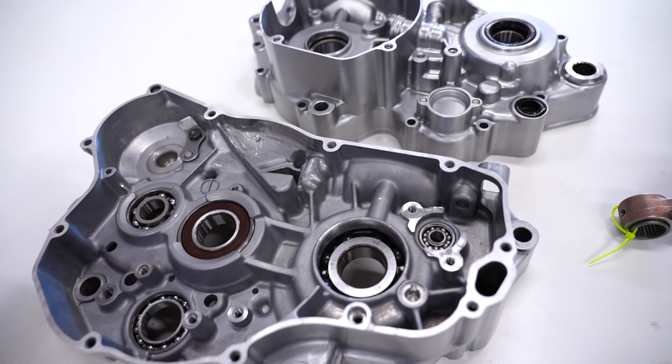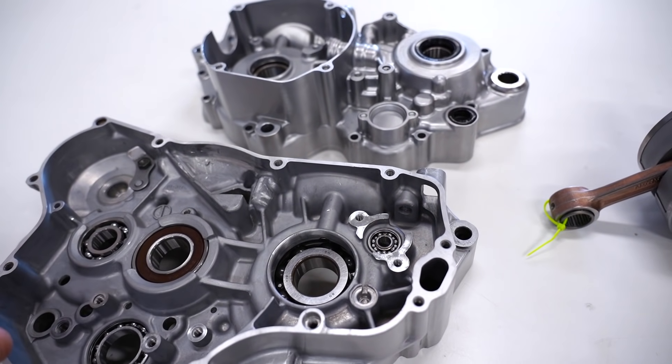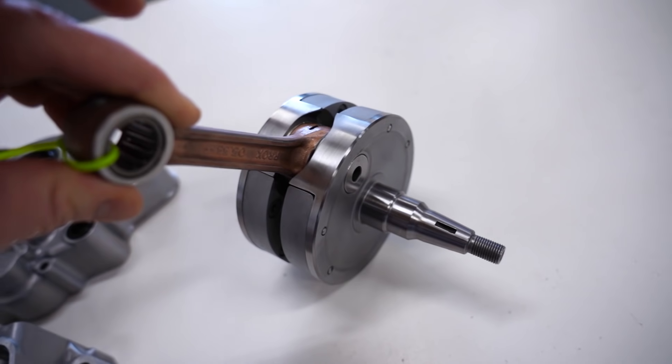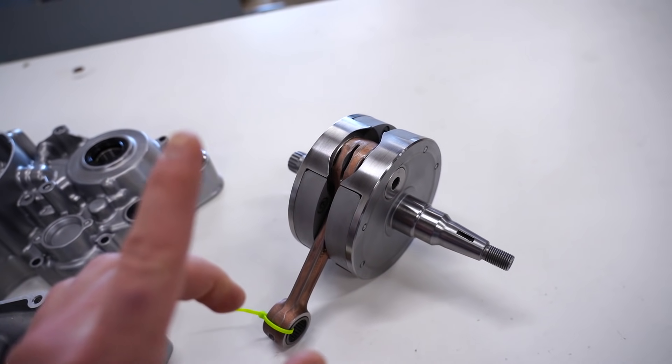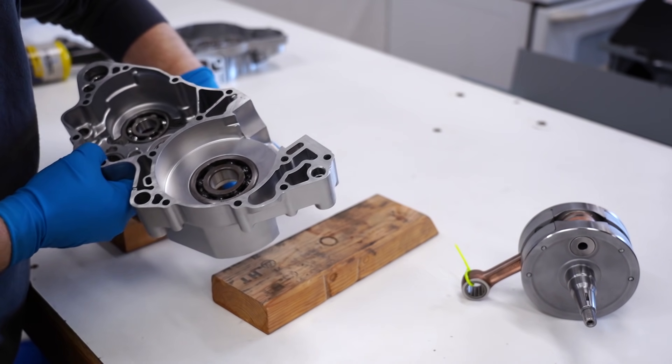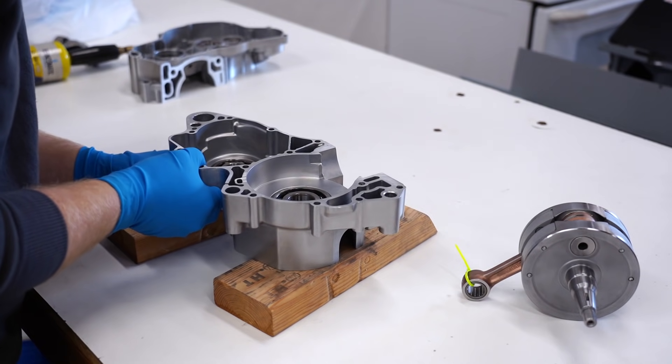Here's where we're at: got the cases ready to go, looking sweet, with new bearings installed. The crankshaft is rebuilt — this is an OEM crank with a Pro X rod. First step is to install the crankshaft into the left crankcase. I like to set up the case on a set of blocks so I have an even, stable surface to work on.